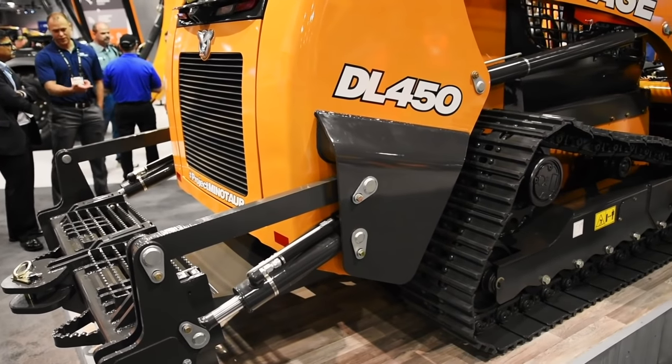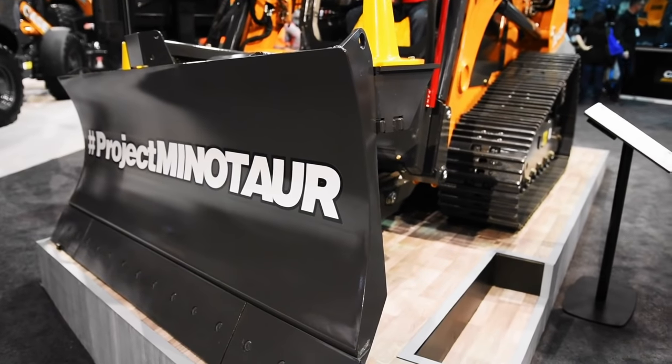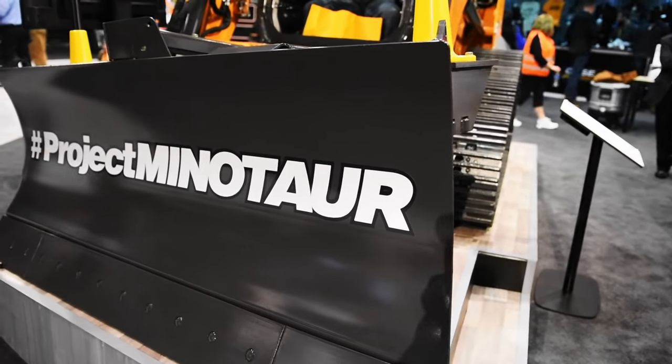The machine you see behind us right now is our DL450 concept crossover, or we're calling it Project Minotaur. What we've done is we've looked at a niche in the marketplace where a contractor is using a large CTL with a dozer blade to do a lot of earth moving, small application dirt work type jobs.